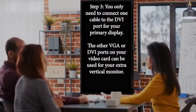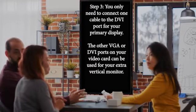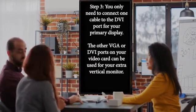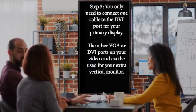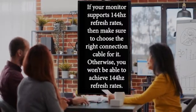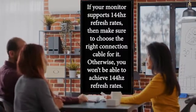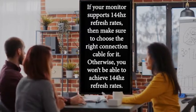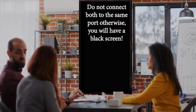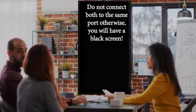Step 3: You only need to connect one cable to the DVI port for your primary display. The other VGA or DVI ports on your video card can be used for your extra vertical monitor. If your monitor supports 144Hz refresh rates, make sure to choose the right connection cable for it — otherwise you won't be able to achieve 144Hz refresh rates. Do not connect both to the same port, otherwise you will have a black screen.